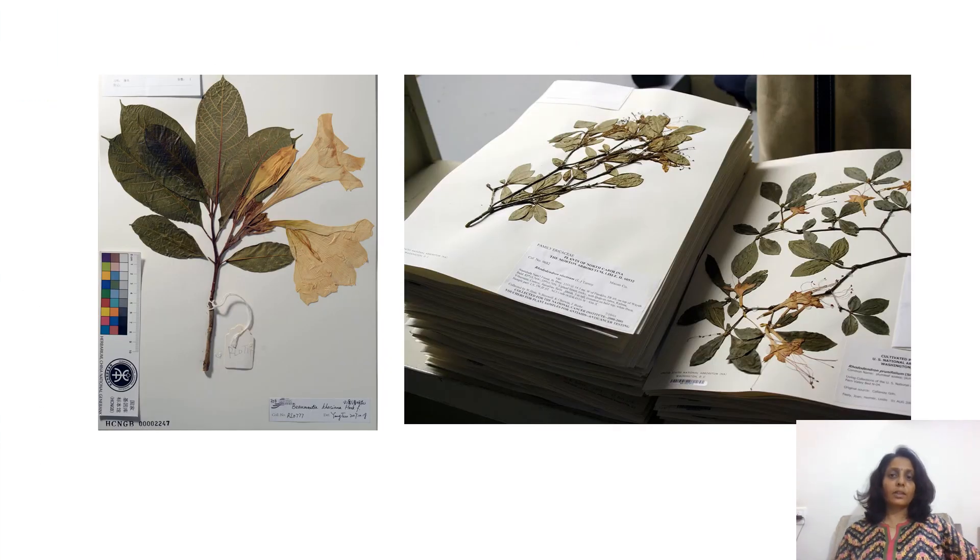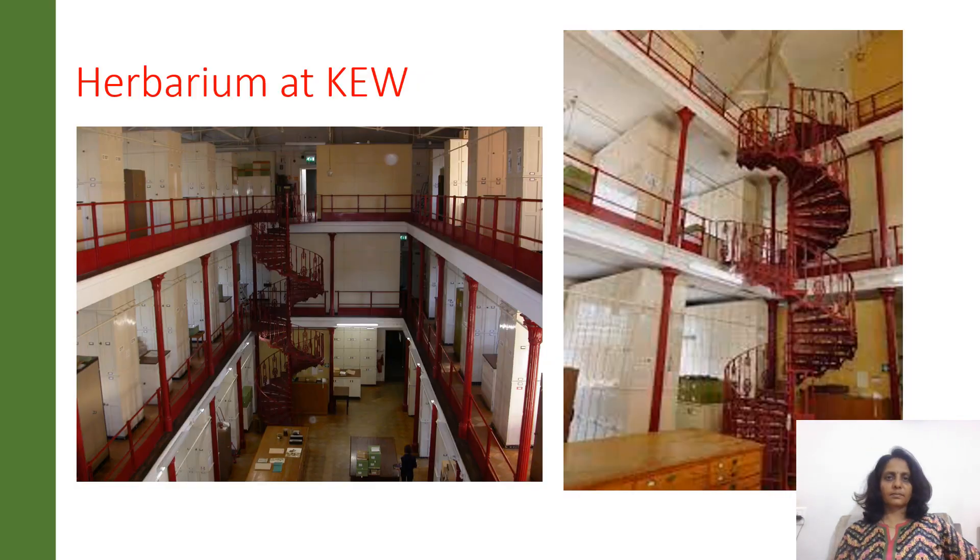These are a few glimpses of the herbarium — how they are tagged and the way they are labeled. This is the largest herbarium at Kew Botanical Gardens.